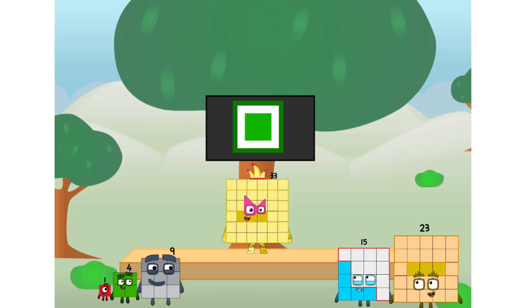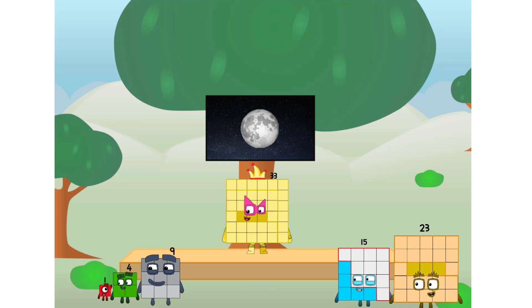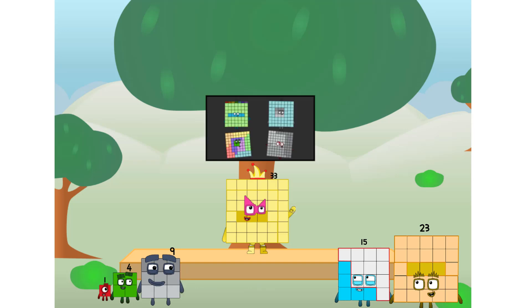Fellow squares, ever since one of us fell from the sky, we have been bold explorers, discovering new lands, seeking out new friends, dealing with round things. Well, I say it's time to tackle the ultimate round thing — the moon! Let's solve the puzzle of how to put a square on the moon without using rockets. Square power only. Why? Because it's fun to try. Great, I'll be test pilot. But how will we get all the way up there? We call in some friends — some big square friends.